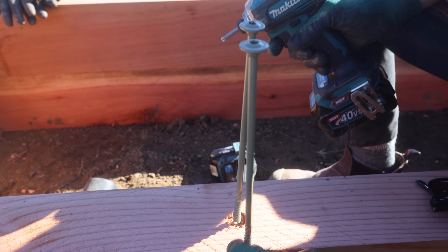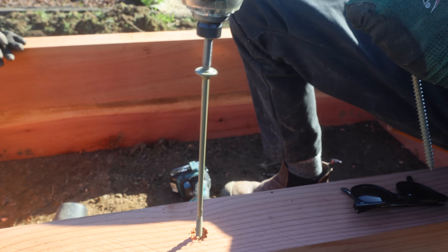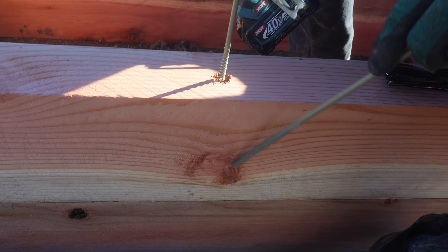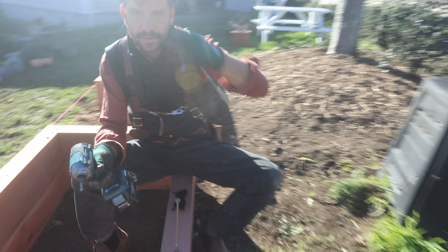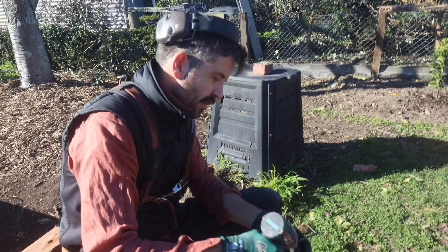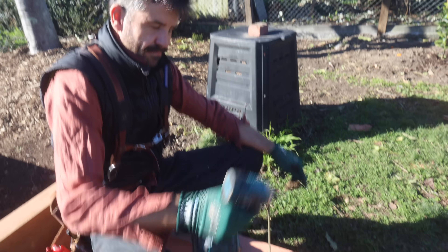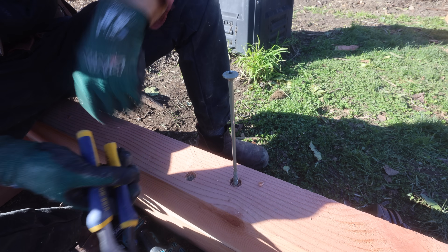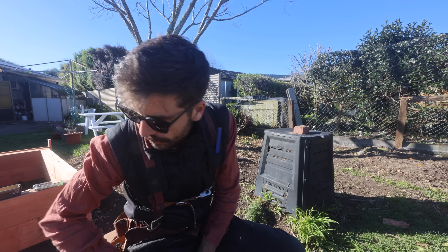I was screwing in this long screw and then it just stopped abruptly — can't screw it in anymore. And the reason for that is look at that big fat knot. That's obviously a break in the grain where the timber gets a lot more dense. Not only can I not screw it down, I can't take it out. It's just jammed in the knot. That's crazy — it's not ideal.